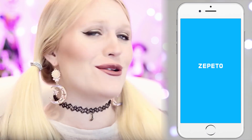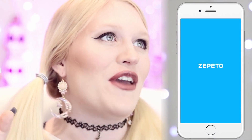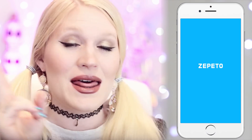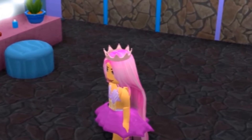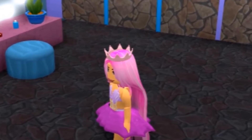Alright, here we are — time to Zepeto-ize, is that a verb? Some of my most famous Royal High characters include the Bubblegum Princess and Fuego. Should we start out trying to make the Bubblegum Princess? Yes! And you guys know the Bubblegum Princess had some really really pink hair.